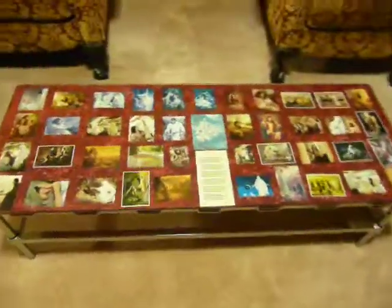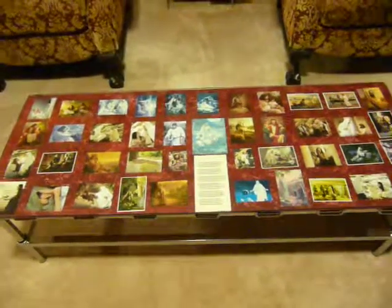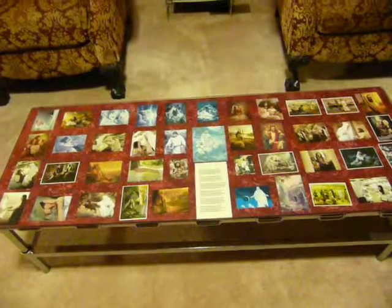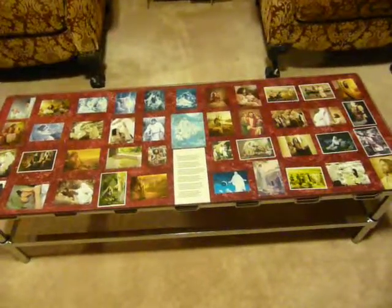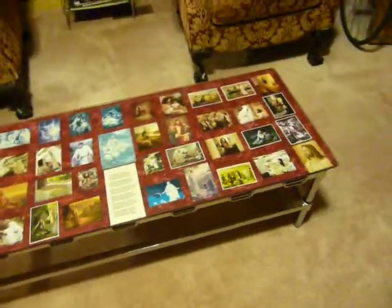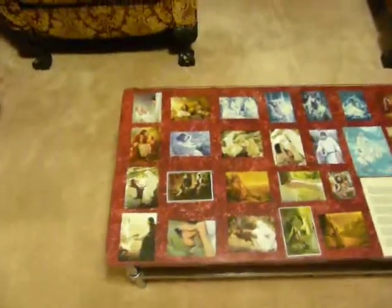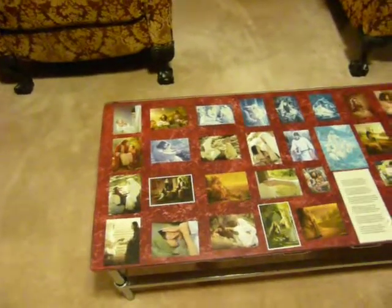I did do a blog on this years ago. My blog is thesecretisgratitude.com, all lowercase with no spaces. If you go to the bottom of the home page, there is a search box and you can type in 'Brag table' or 'Christ table' and more detailed instructions will come up. I just thought I'd put a video on it and link to it from the video.